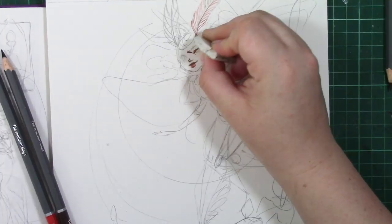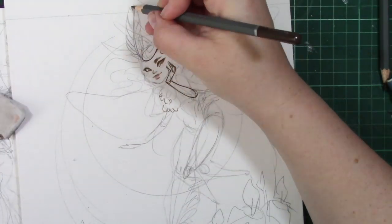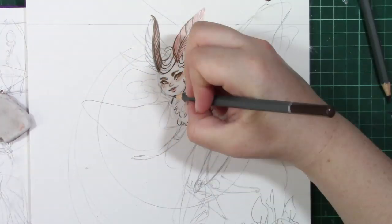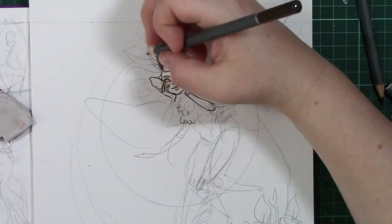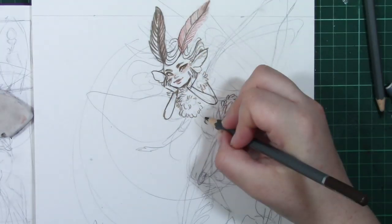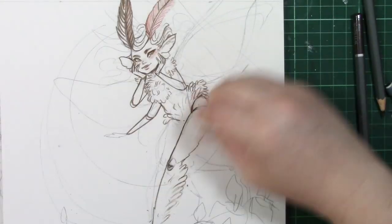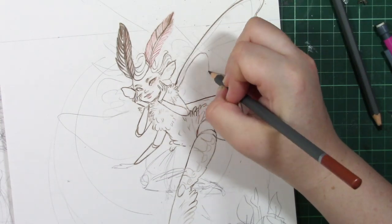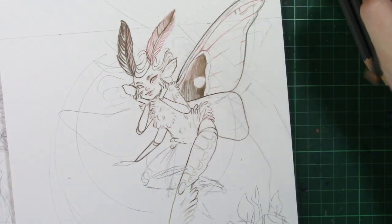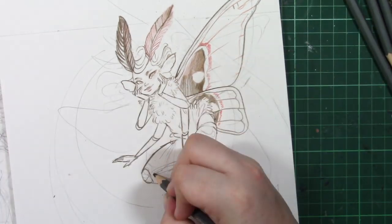I'm using Canson mixed media paper. Here you can see me using my WH Smith watercolour pencils, just to further outline the sketch and rough design — almost to create a solidified finished sketch piece. I also used the Ecoline watercolours as well as some Daler Rowney acrylic paint, some white gel pen, and Polychromos. For a full list of equipment, as always, it will be listed down below.